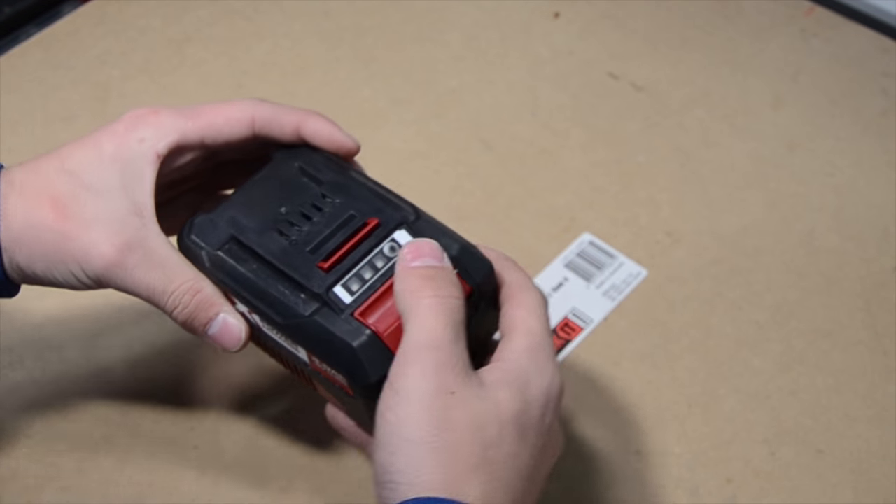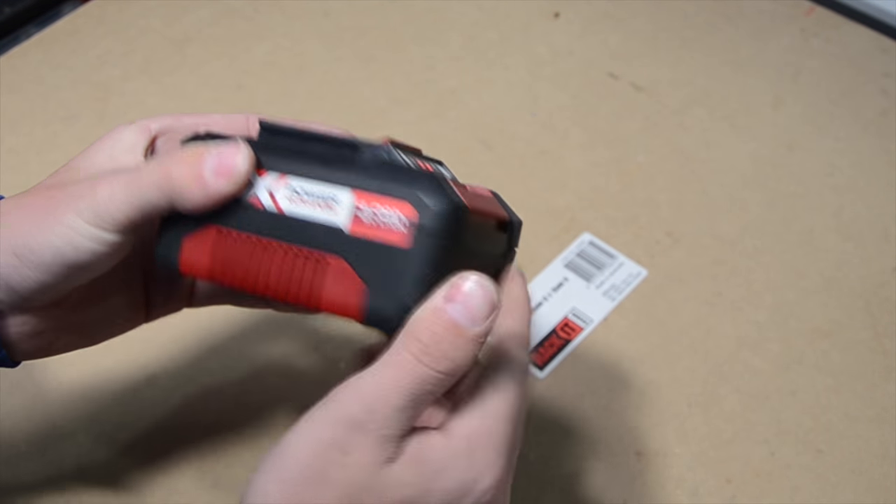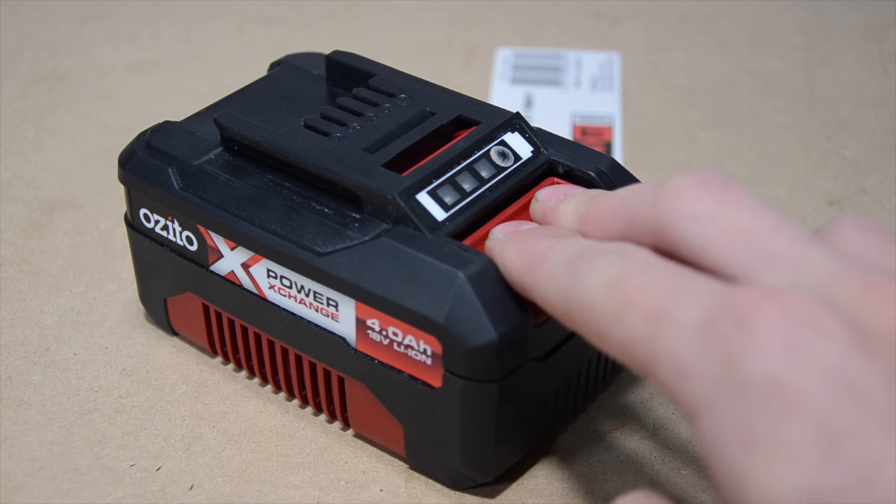On the battery there is a button to show you how charged the battery is by 3 red LEDs. The battery has a rubber material around it to protect it from drops and damage. The latch is very strong so it holds the battery in place and the tool tight.